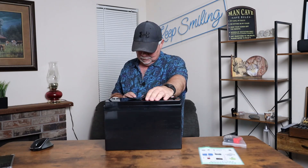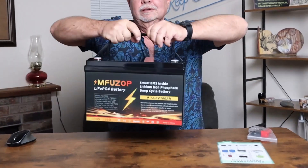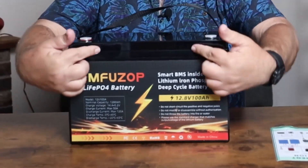It says do not short circuit the positive and negative poles — that's a given. Smart BMS inside, lithium iron phosphate deep cycle battery. That's the info if you want to read it.